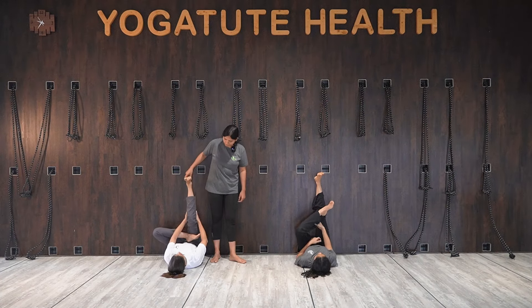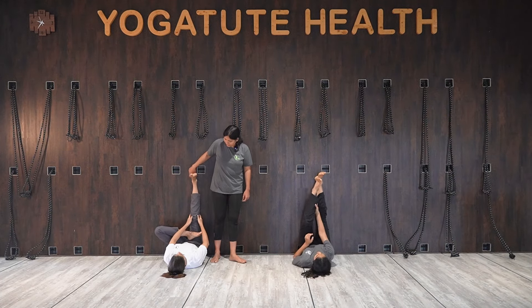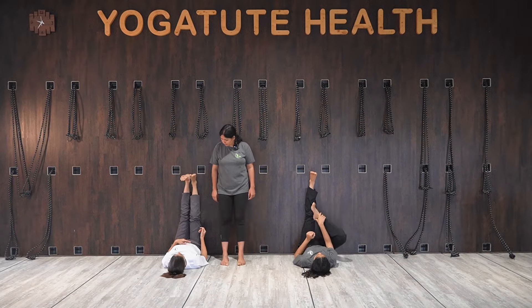Inhale, slowly come back, exhale. Change the leg — other leg.